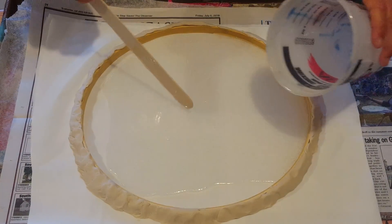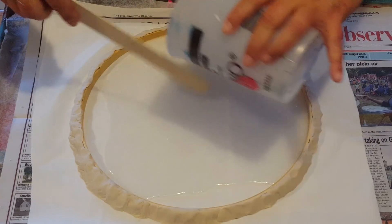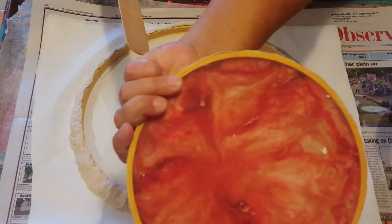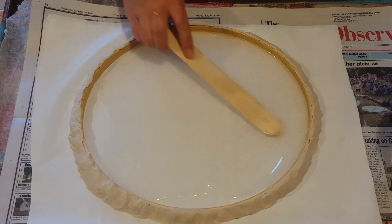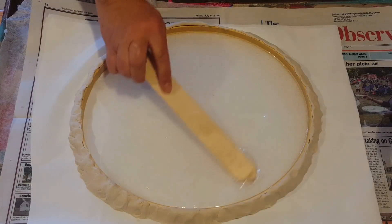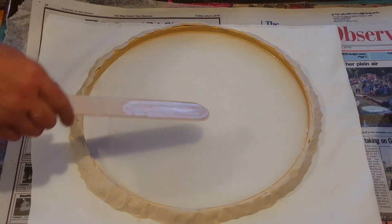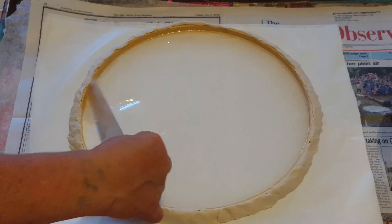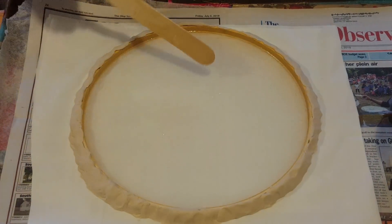Don't worry if the back of your piece has little wrinkle lines from the paper — no one's going to see the back anyway. If you use a silicone mat that's big enough, it'll come out smooth. Just spread it out like you're making a pie, making sure it gets all the way to the edge.